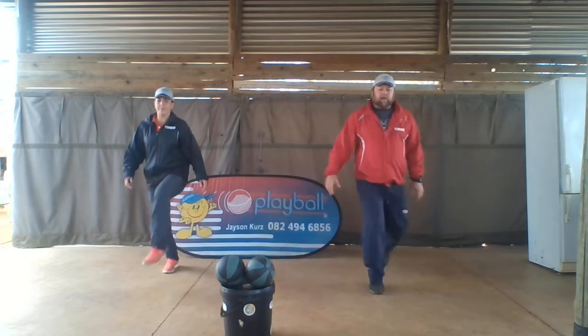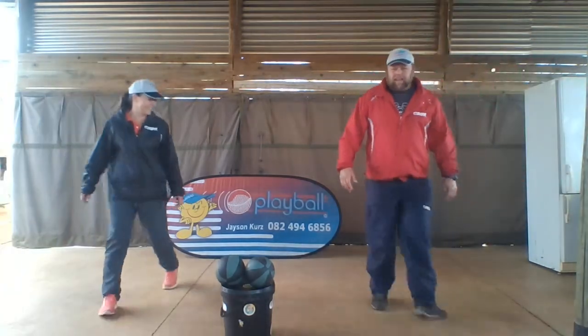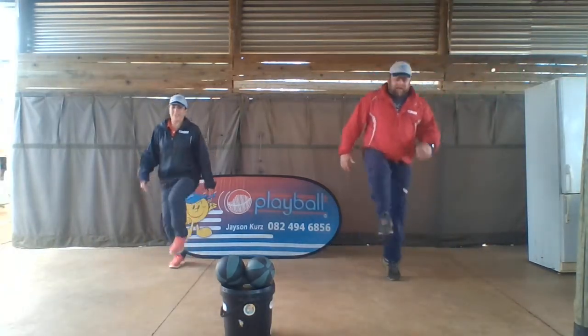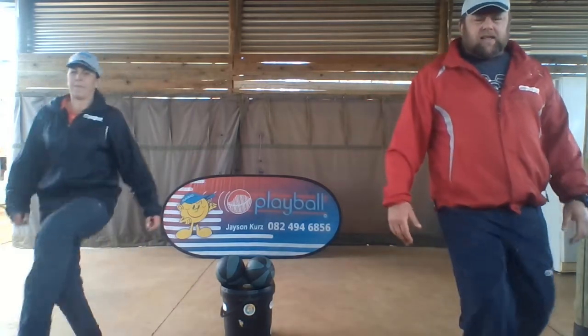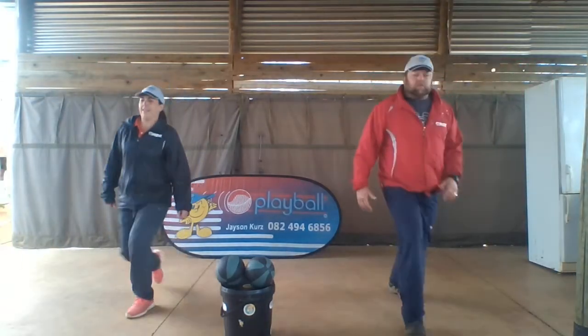Knees nice and high. One and two and three. Go. One, two, three. Last time. And two, three.